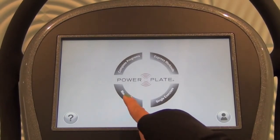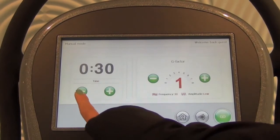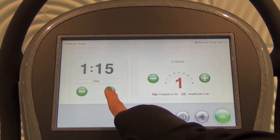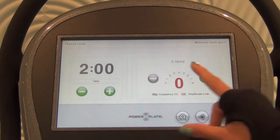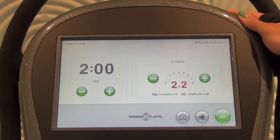Lastly, we have Manual Mode. This is reserved for advanced users only. In Manual Mode, you can choose from 15 seconds all the way up to 9 minutes for an exercise. You can also start at G-Factor 0 and work your way all the way up to G-Factor 8. Again, this is for people that already have experience with Power Plate Acceleration Training.